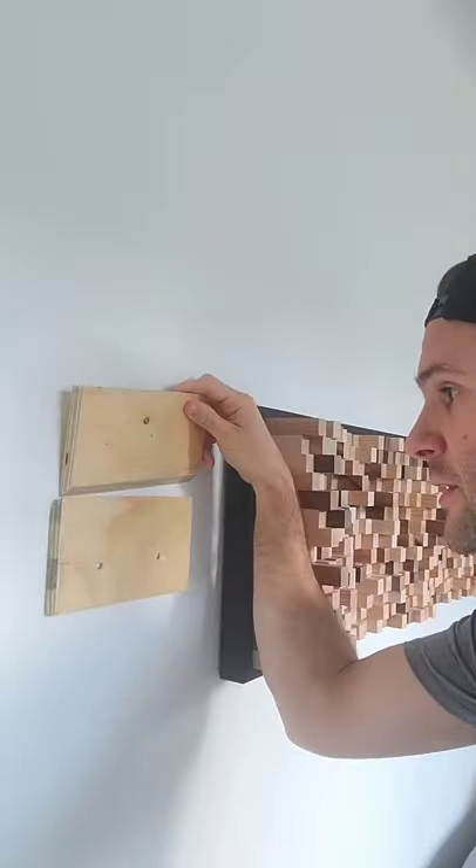Do you want to know a really easy way to mount heavy stuff like the sound fusion panel to the wall? Let me show you. This is a French cleat, which is just a fancy way of saying a piece of plywood ripped in half at a 45 degree angle.